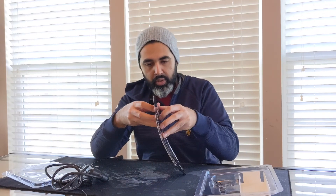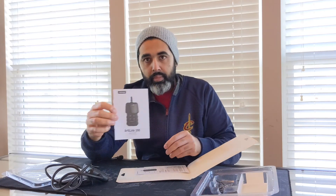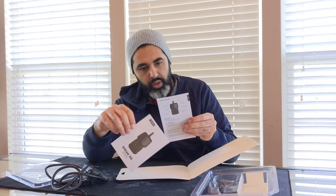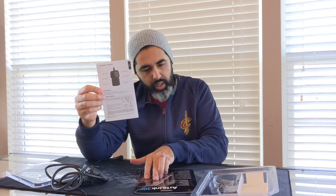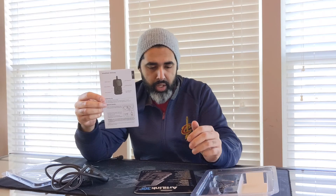What else comes in the box? There are pamphlets — there's instructions, and also a quick start guide that comes in multiple languages. It's supported in English, French, German, Spanish, Portuguese, Italian, and Russian.